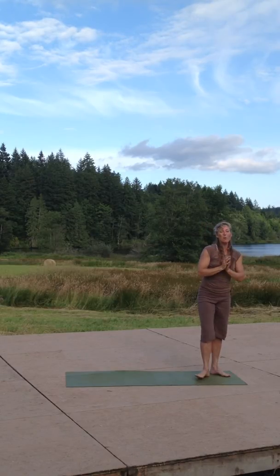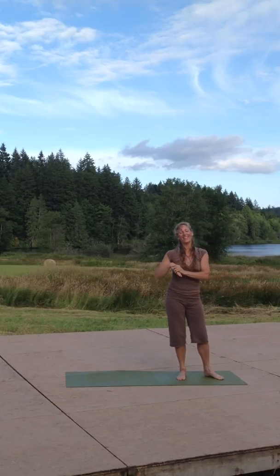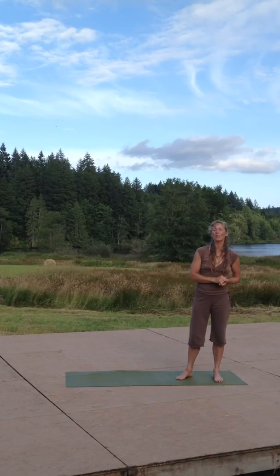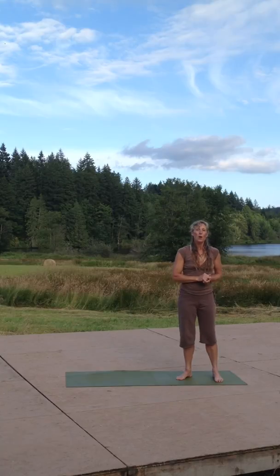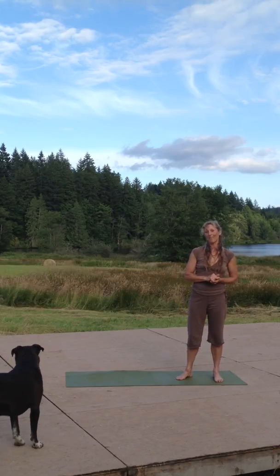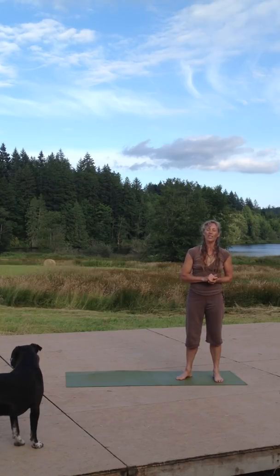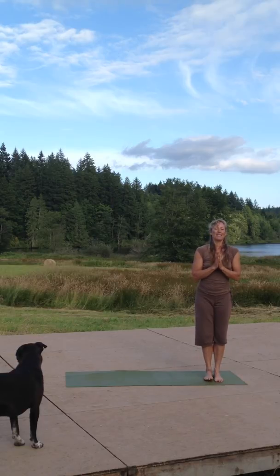If you'd like more information on the DVD, The Journey, you may visit pacific-elements.com or susanweed.com. Thank you. May your journey be filled with light and adventure this month. Namaste.